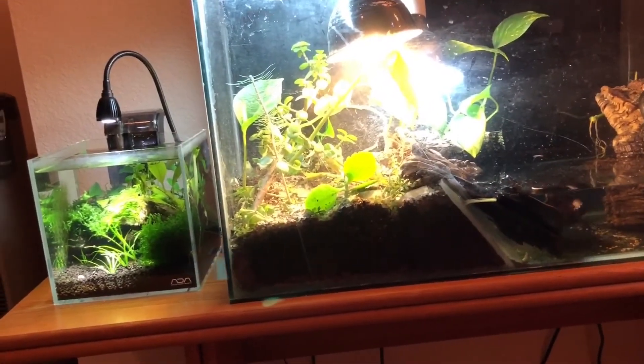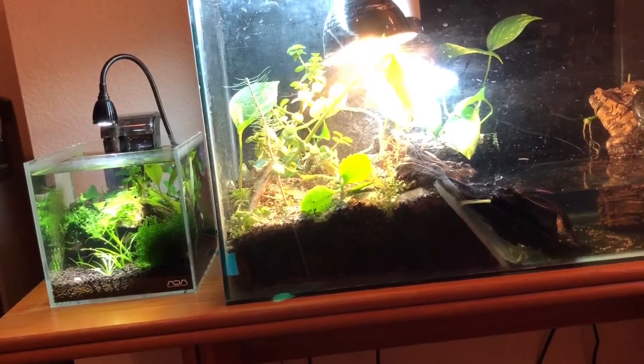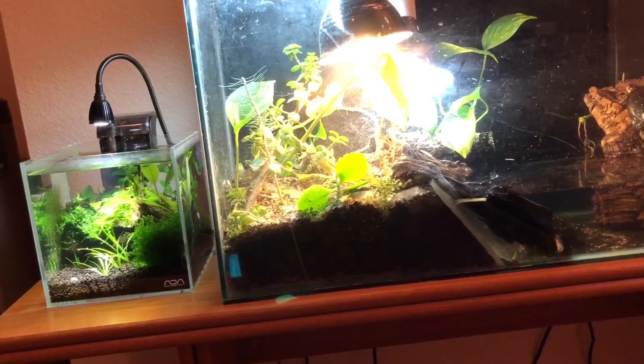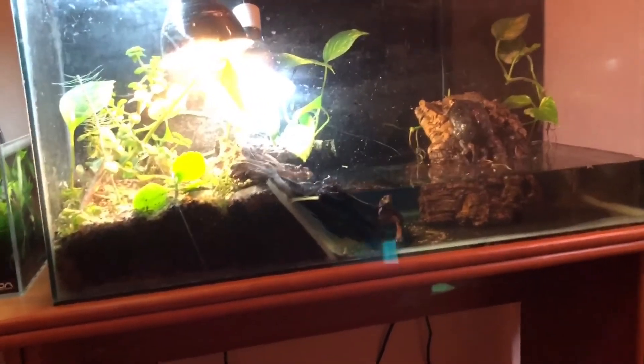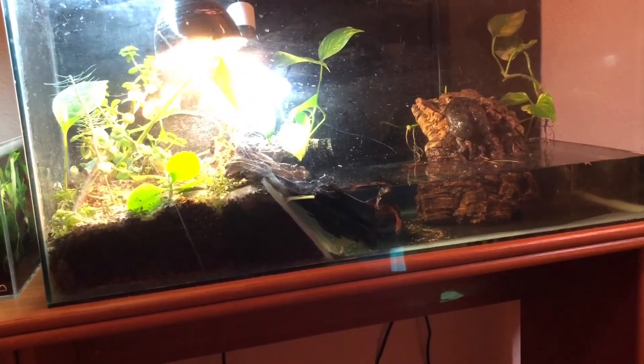That's my ADA aquarium where I'm raising some crystal reds and some Rili shrimp in there. So this is the enclosure - we'll cut to a scene of me doing the water changes and whatnot.